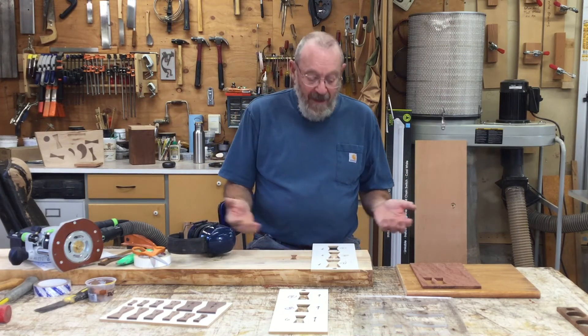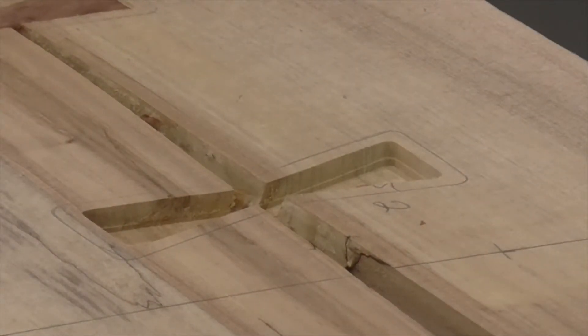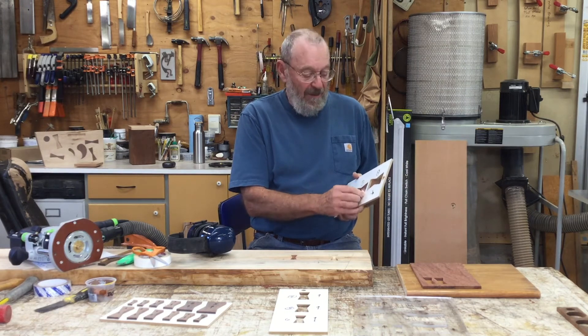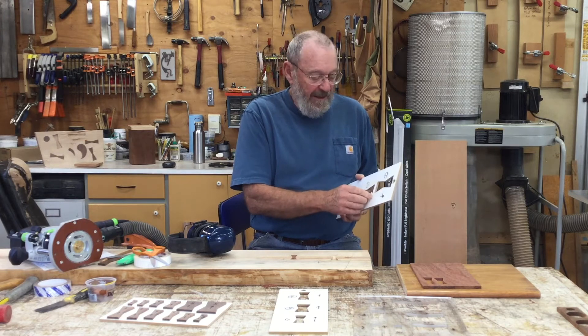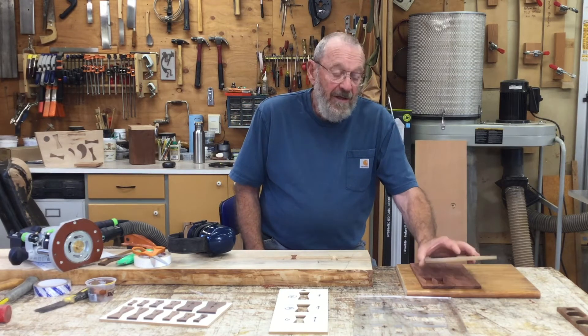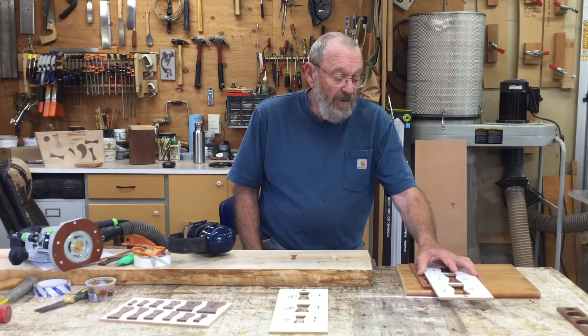The mortise is done. Flip the template up and take it off. I don't usually reuse the tape — I put new tape on just to be safe since dust particles can get in. Peel the tape off and we're ready to put tape on the template again and use it to cut the bow tie.